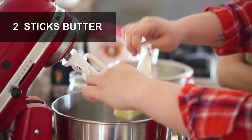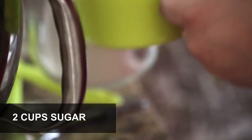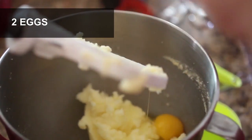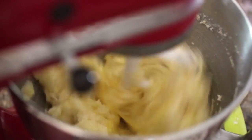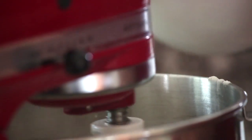In a large bowl with an electric mixer, beat together two sticks of butter and two cups sugar on medium-high until it's pale and fluffy. Beat in two eggs one at a time and then add two teaspoons vanilla. Reduce the mixer to low and then add the flour mixture, beating until combined.